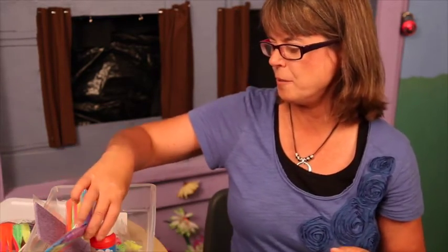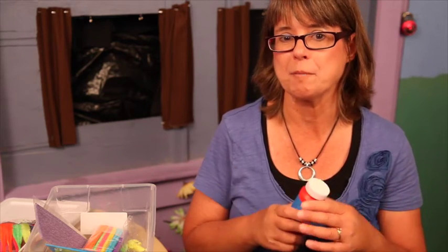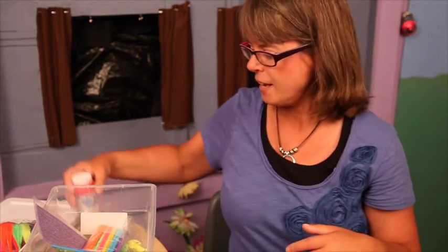Another thing that might be used to calm down an upset child is bubbles. You won't want to use this during story time because if you start blowing bubbles, that's going to escalate everything. But if you have a child that's crying or upset or doesn't want to leave their parents, sometimes just taking them out and blowing bubbles with them will really help to get them engaged and calm them down.